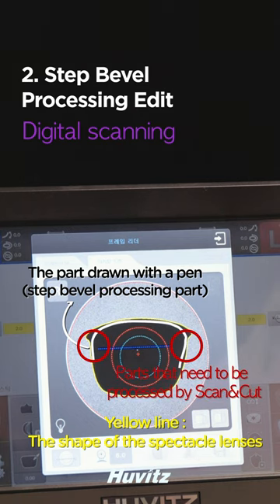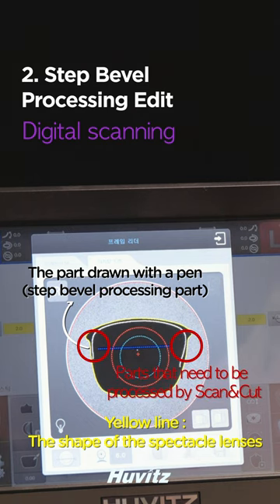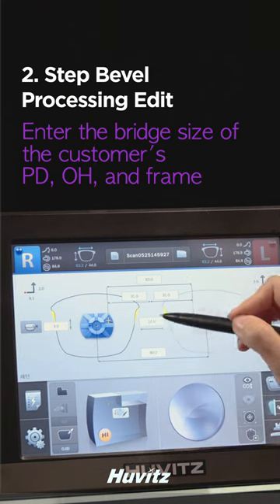The white line is the step bevel processing part, and the red circle is the part that needs to be processed by scan and cut. Enter the bridge size, the customer's PD, and the frame data.